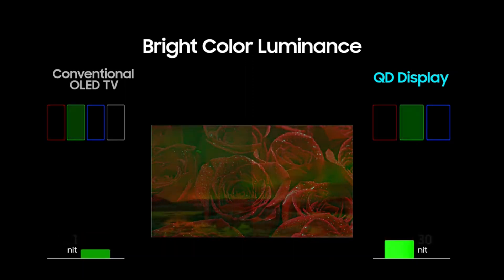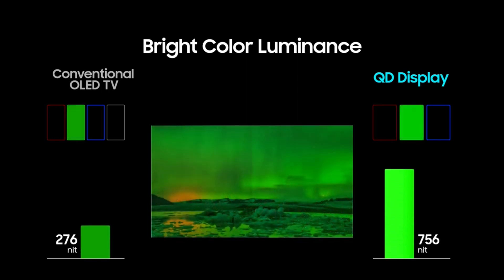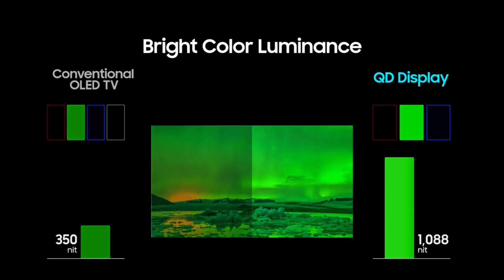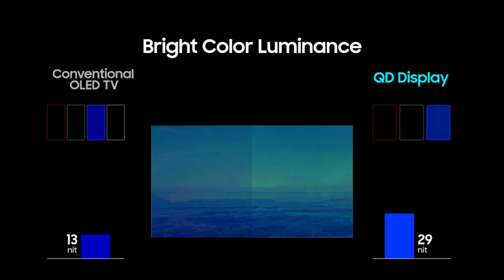The third issue we're going to fix — which is still currently an issue even in firmware 1520 — is the game mode HDR brightness. That took a serious hit and just wasn't as bright as it used to be on the older firmware versions, and we're going to fix that.